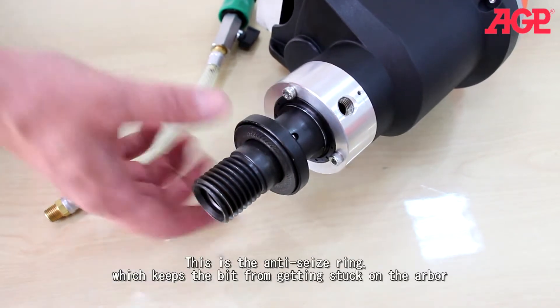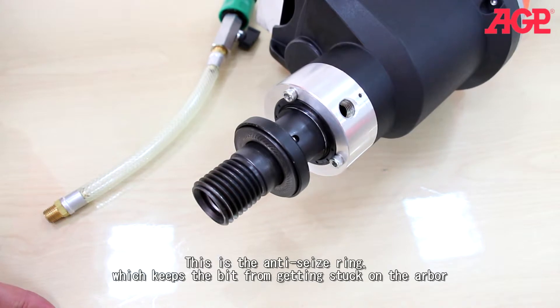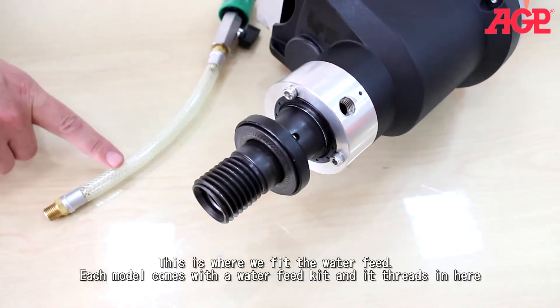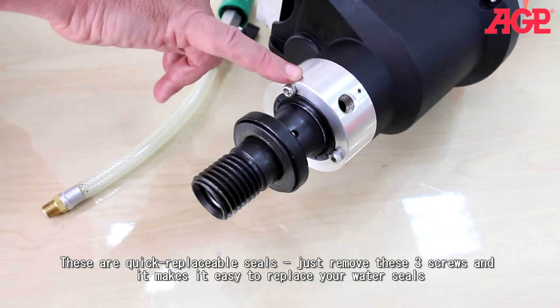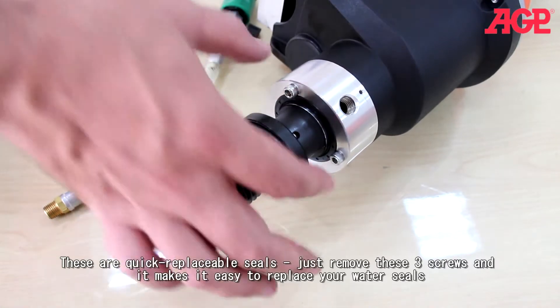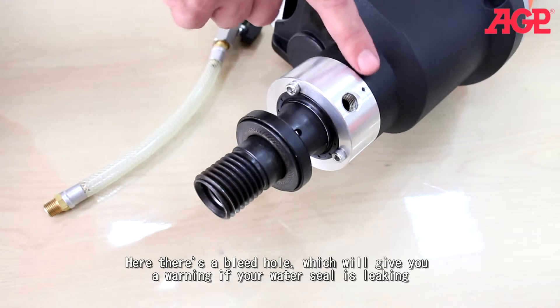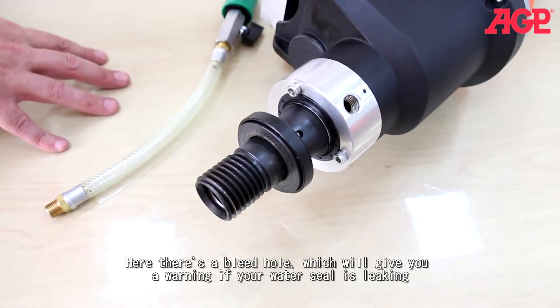This is the anti-seize ring, which keeps the bit from getting stuck on the arbor. And this is where we fit our water feed. Each model comes with a water feed kit and it threads right in here. These are quick replaceable seals — all you need to do is remove these three screws and it makes it easy to replace your water seals.